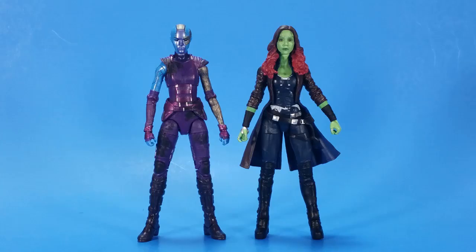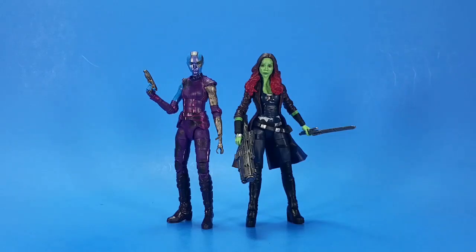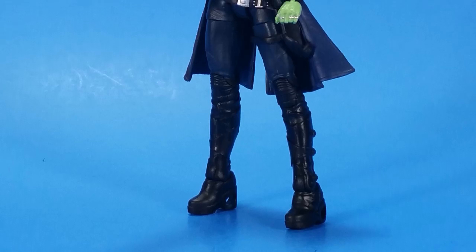Nebula comparison with Gamora works great size-wise next to each other, and Nebula also completely works next to the new Star-Lord. It's almost as if they were meant to go together — it's weird how Hasbro does that.